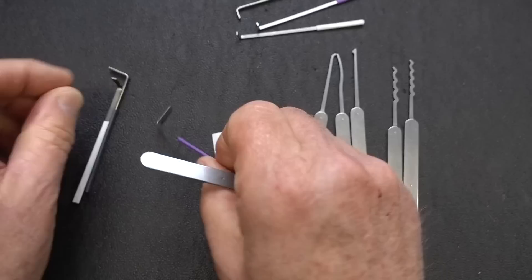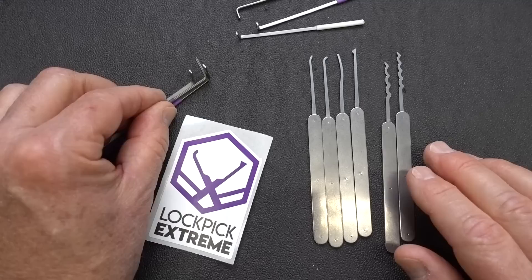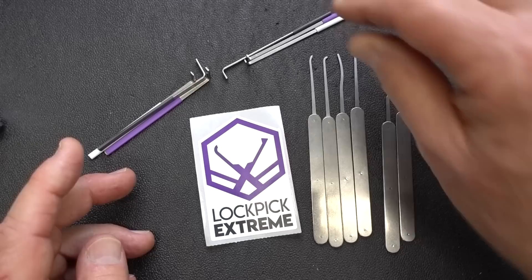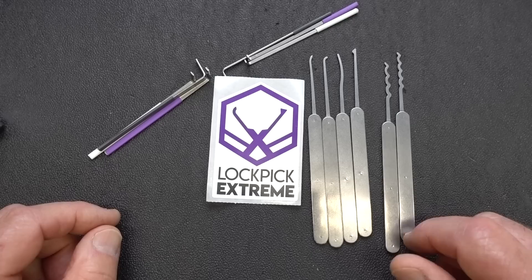I've gone into a lot more here than I would normally in a review, but this is a great little kit. It is designed for beginners. If you're interested in getting started and want a very durable, affordable kit, check out Lockpick Extreme. I've never seen a higher quality, low-cost kit than this right here.